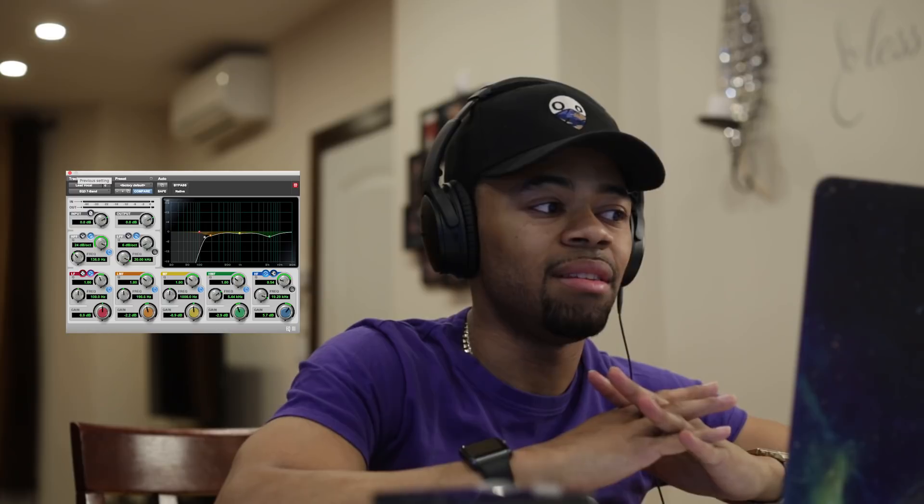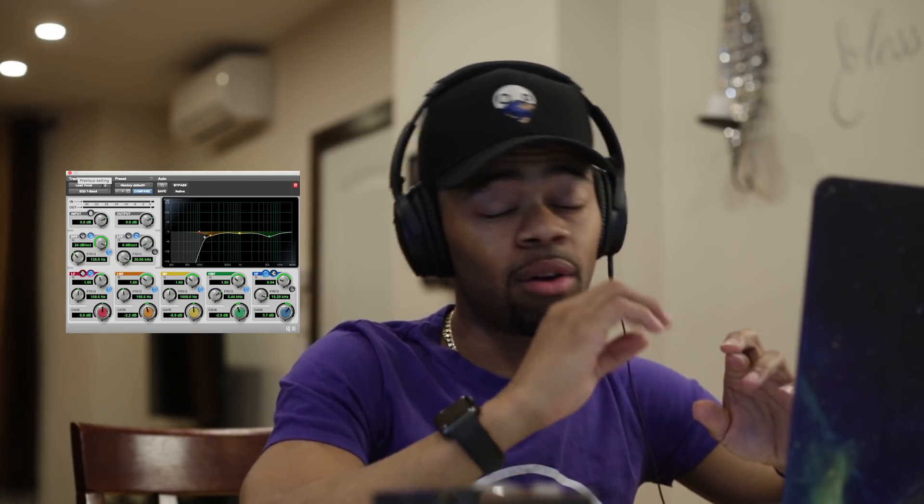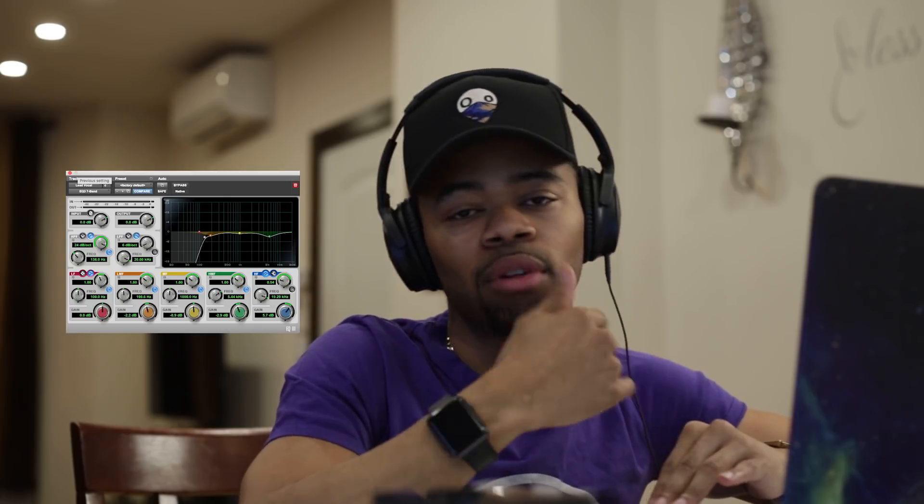Listen carefully — you can hear the vocal become a little bit more clear and less muffled. It also gets rid of a lot of the plosives even though it was recorded with a pop filter, which is very helpful.